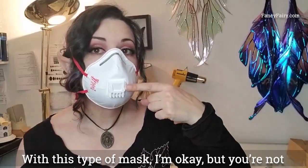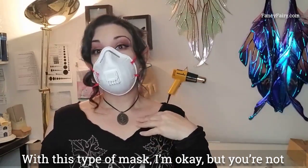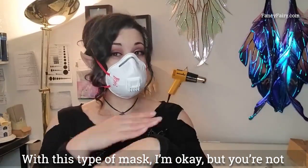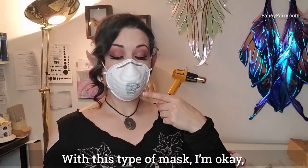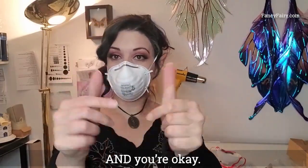With this type of mask — the one with the valve — I'm okay, but you are not okay. With this type of mask — the one without the valve — I'm okay and you're okay.